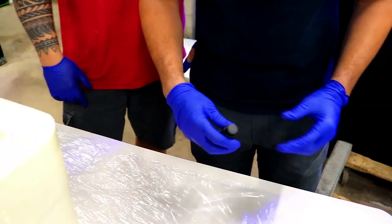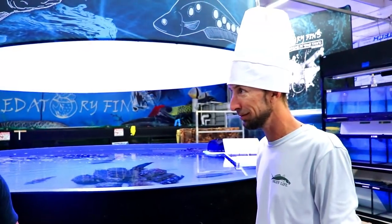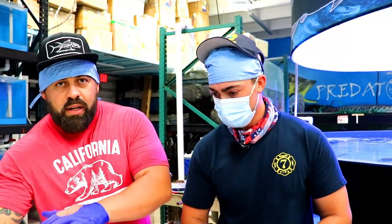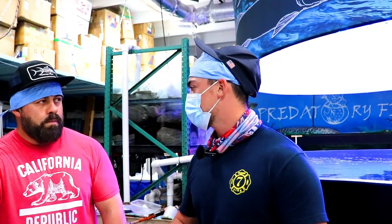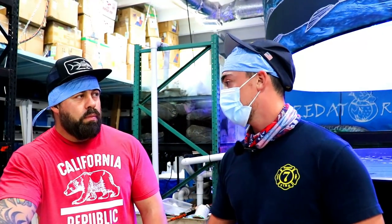We gotta keep a sterile environment, we gotta try to stay as clean as possible. No more beer. So the plan is we're gonna put the fish in here, put it to sleep, bring it out of the water, and we have about three minutes to work on it. We gotta move quick. I'll walk you guys through the anatomy of the eye and make sure we don't go too crazy.